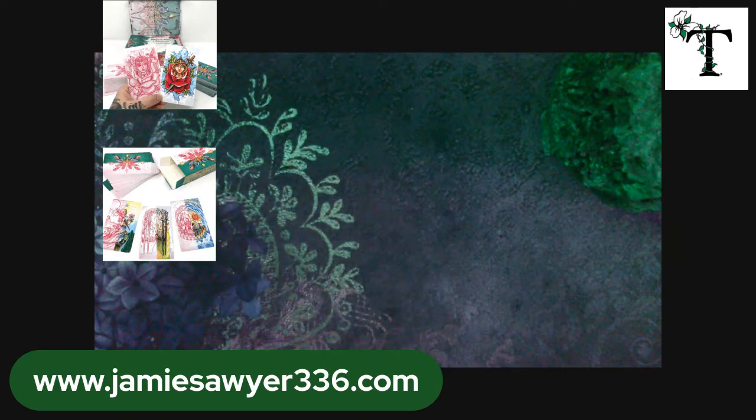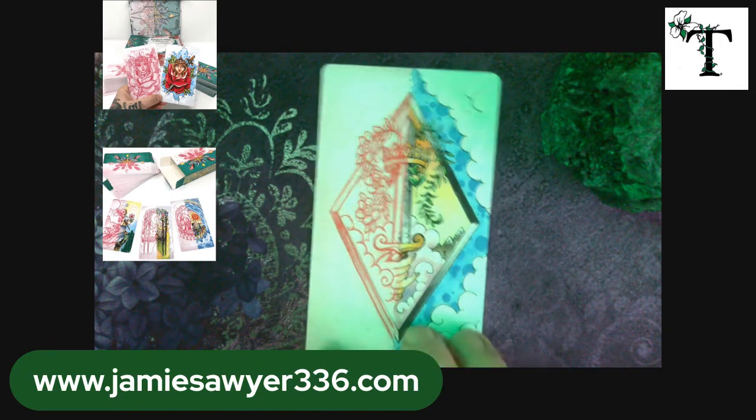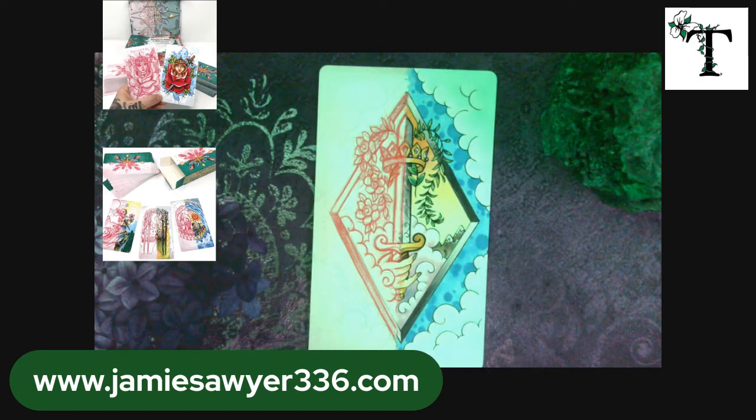Next we have the suit of Swords. I find it interesting that this is the only suit that is in a diamond inset like this — all the rest of them are full card images. Not sure what the inspiration might be behind that, but I do find it interesting.